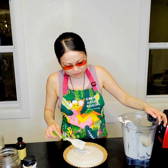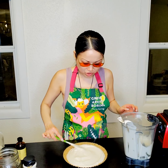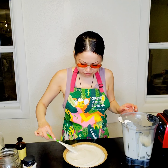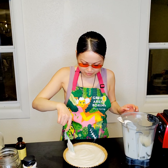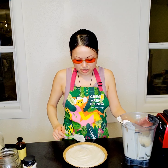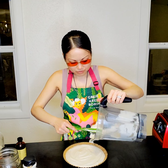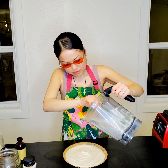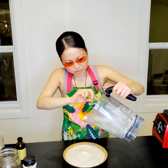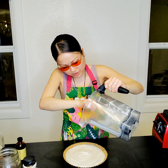Time to taste! Oh, definitely very cheesy mascarpone, very fluffy. This might turn out incredible — this might be a winner winner winner tart dinner!